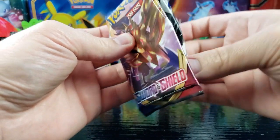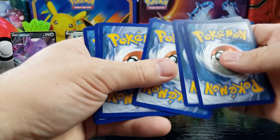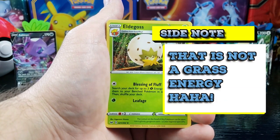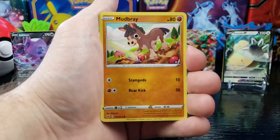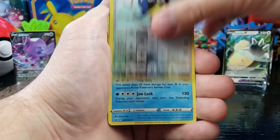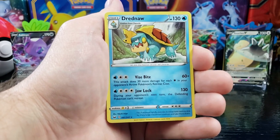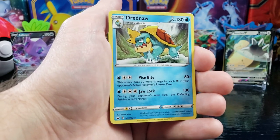Third to last pack, box number one — got a green. Grass Energy, Eldegoss, Energy Search, Quickball, Maractus, Mudbray, Pawniard, Scorbunny, Nickit, reverse holo Rookidee, and Drednaw — that's the guy I was talking about, evolves from Chewtle. He looks cool — like a snapping turtle. Heck yeah!